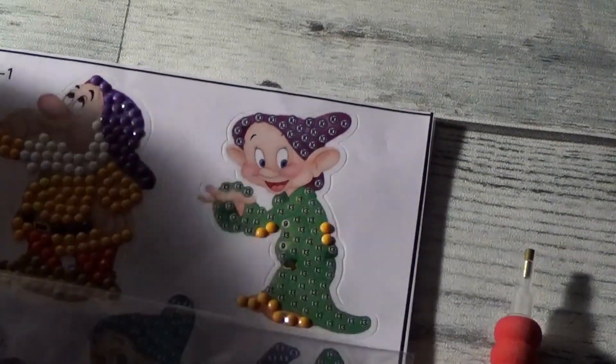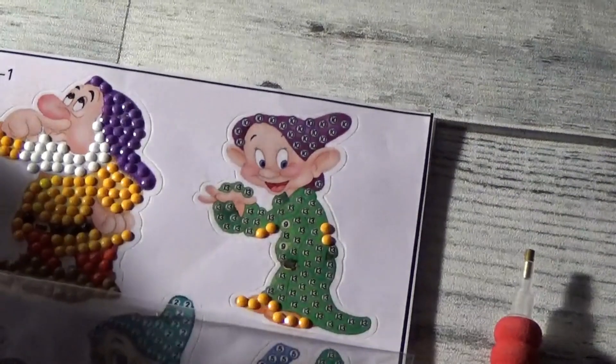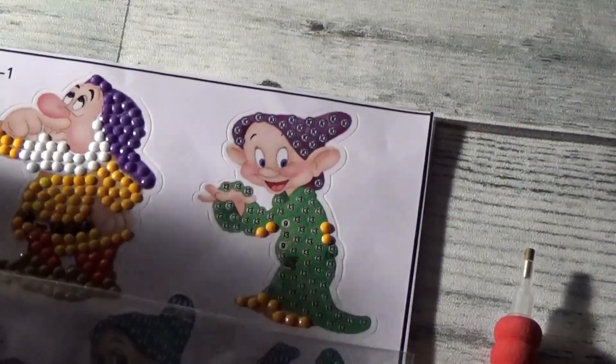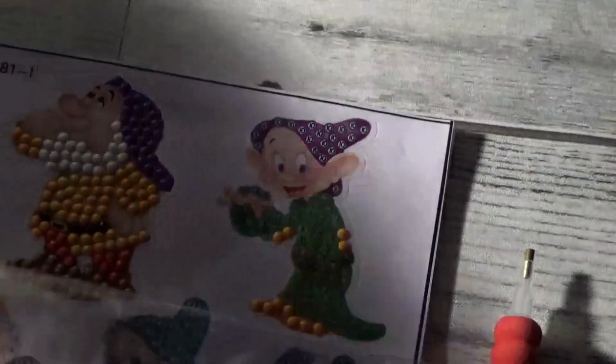And number 13, we'll go ahead and leaf through our colors. I don't have them in any particular order, so I've got to leaf through them. There we are — a nice dark green.